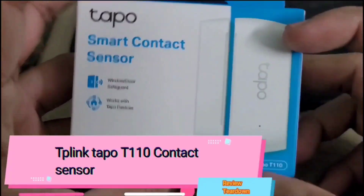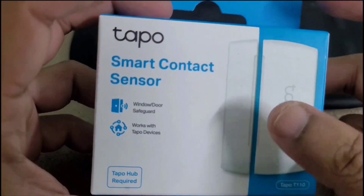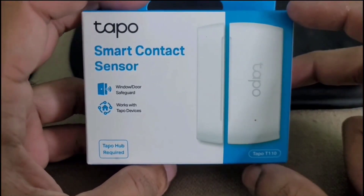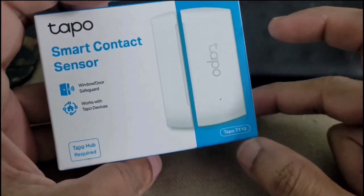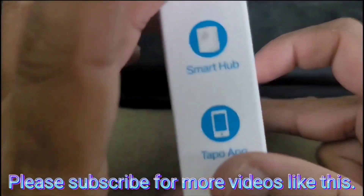Hi viewers, today we are going to unbox and look inside this Deepening top power contact sensor. This is a tiny sensor that works on RF frequency, and to work it needs a top-of-hand unit which is sold separately. So let's open it and see.